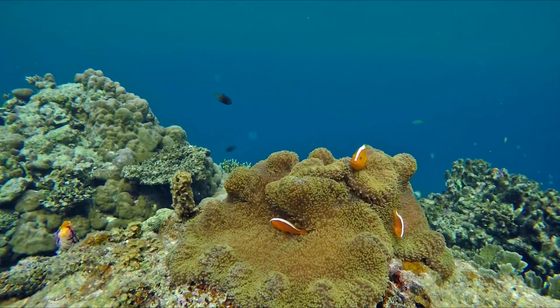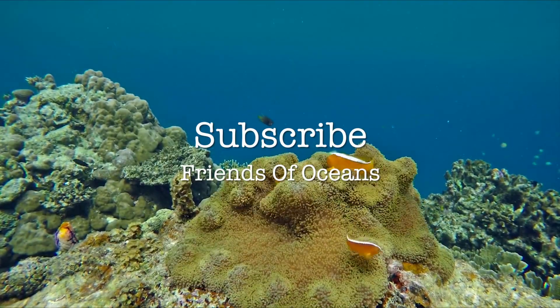For more videos, subscribe to Friends of Ocean's channel.